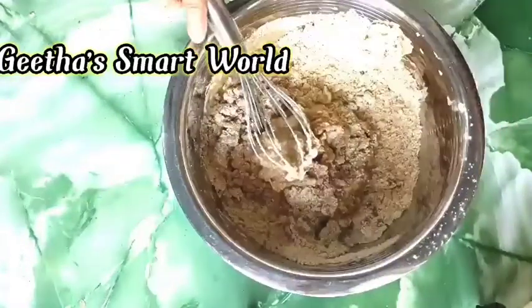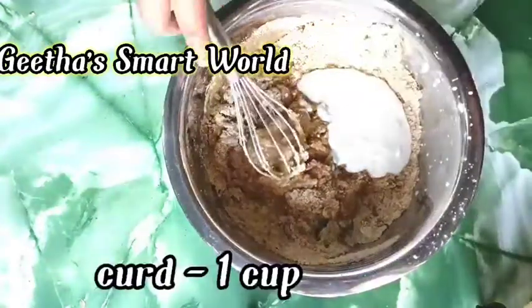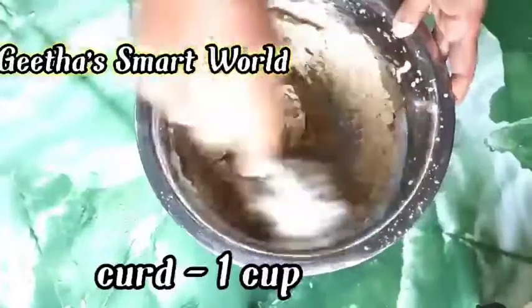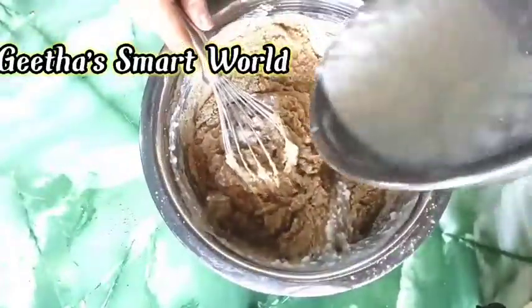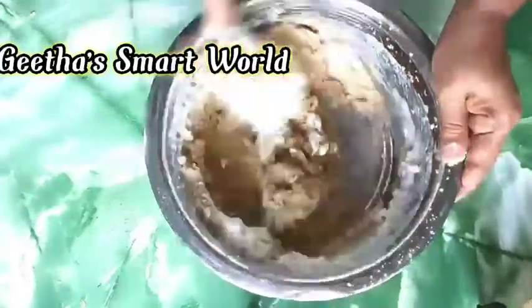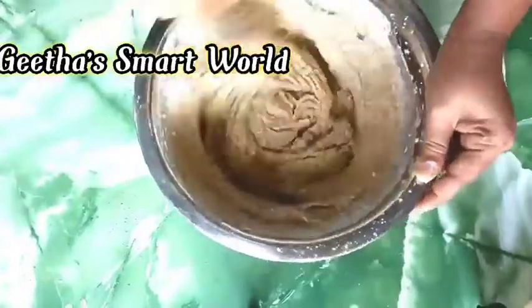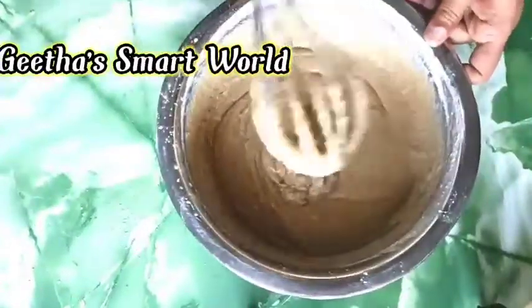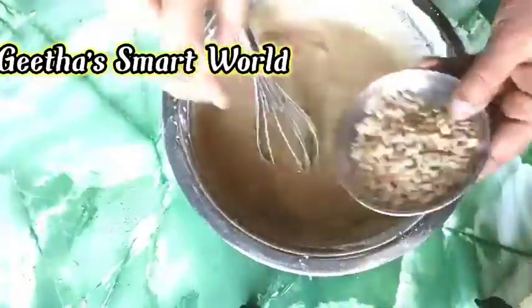Add 1 cup of pulp for mayo, cut each one by one cup. Add 1 cup of pulp for oil. Check the consistency — it will be very loose.